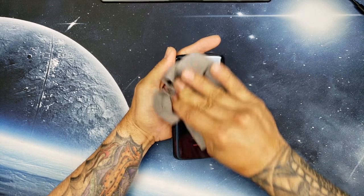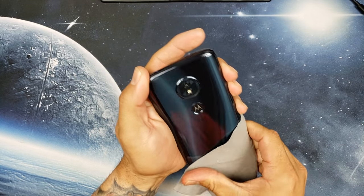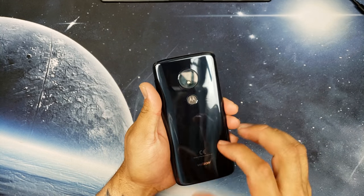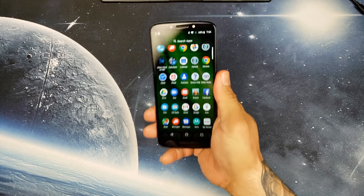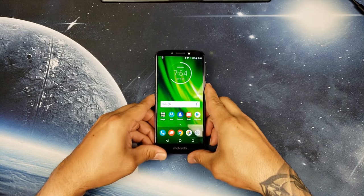It looks very, very nice — this Indigo Blue color is very appealing. I believe the back is plastic and not glass, but it feels very hefty in hand which gives it that premium feeling.